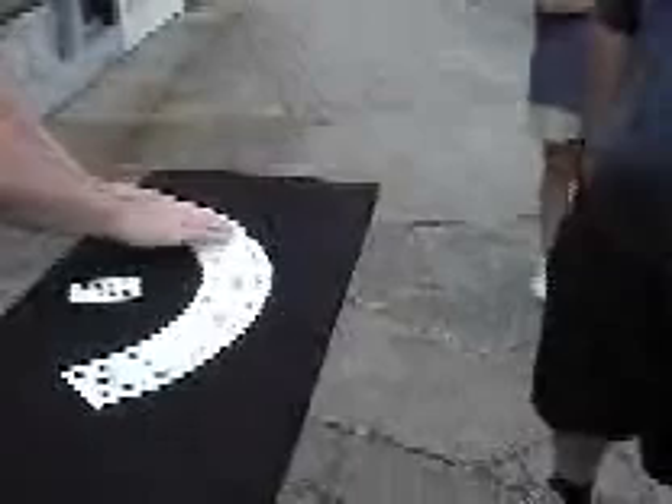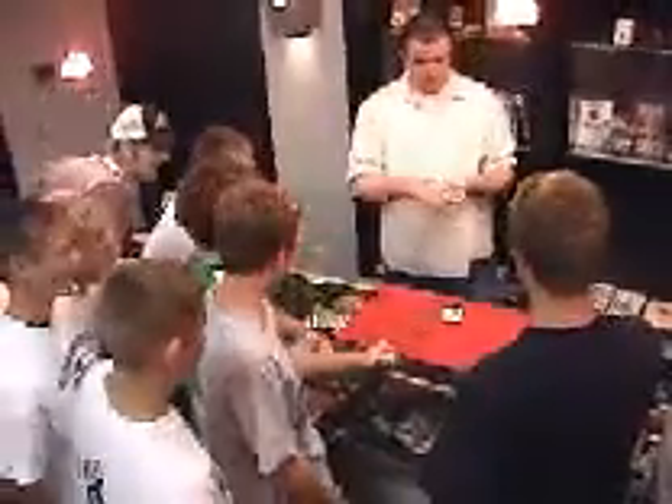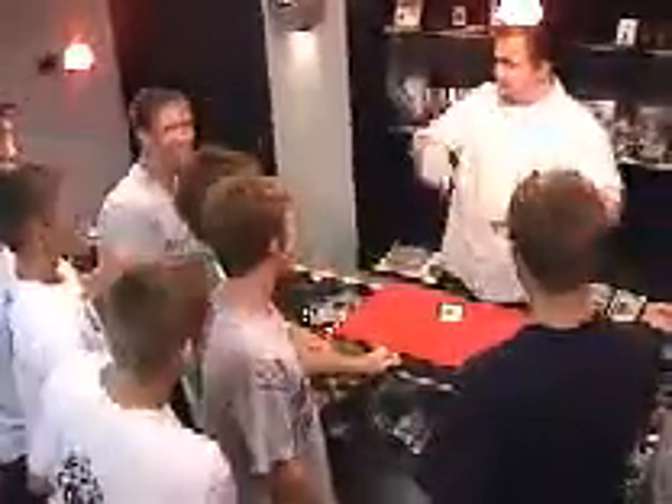The nine of spades is going to trade places with your card. Check it out, I think it works. You can show them the four of hearts, you can show them. They traded places.